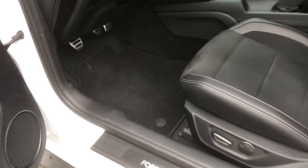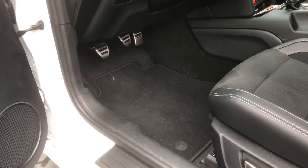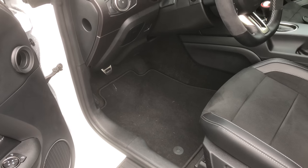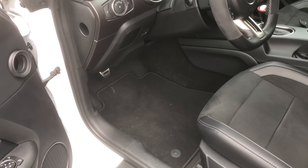As you can see, those are the ones that come stock with the car and seriously they suck. For the kind of money I paid for this car, I'm kind of disappointed in the carpets, but oh well.